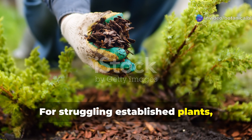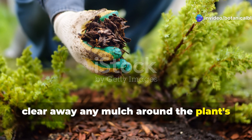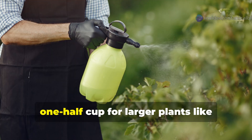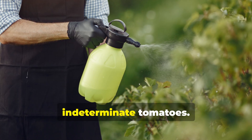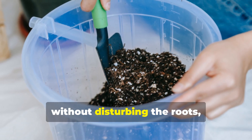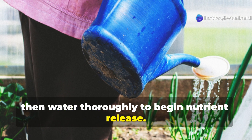For struggling established plants, clear away any mulch around the plant's drip line and apply ¼ cup of the mixture for smaller plants or up to ½ cup for larger plants like indeterminate tomatoes. Gently work it into the top inch of soil without disturbing the roots, then water thoroughly to begin nutrient release.